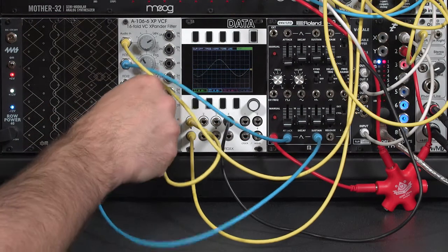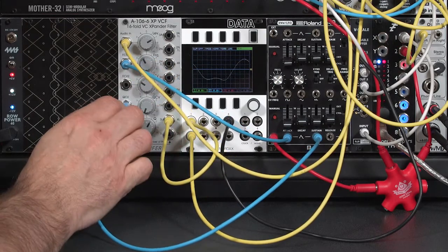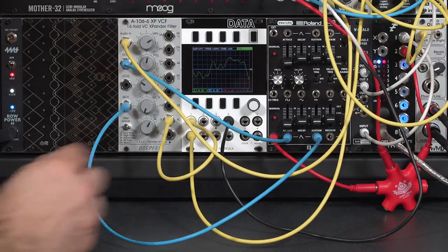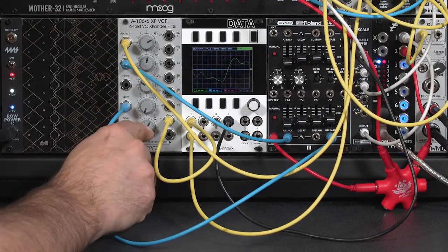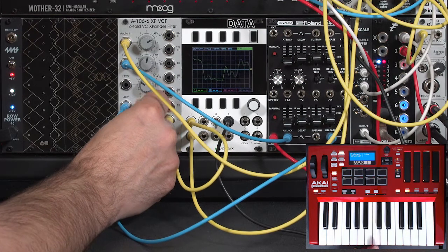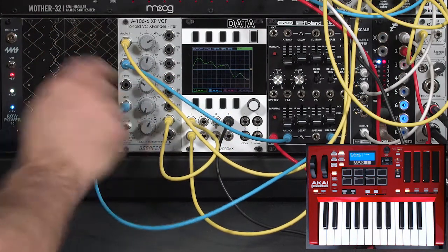Or I could go the other direction — on a sustained note I want to tune in resonance. I can suppress the resonance on a given note by putting an inverse envelope into this input to turn down the resonance amount during the initial attack, then go back to full resonance during the sustain. So there's a clean attack, but then it goes to resonance during the sustain, compared to having full resonance at the very start throughout the entire note.